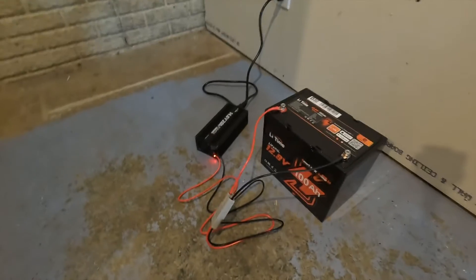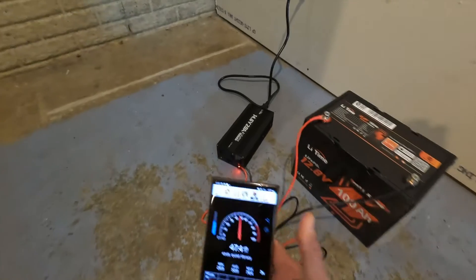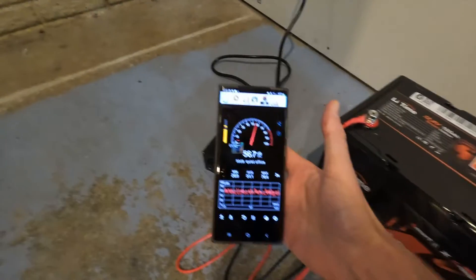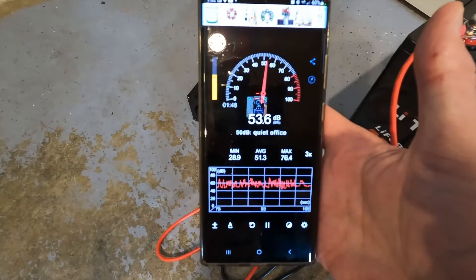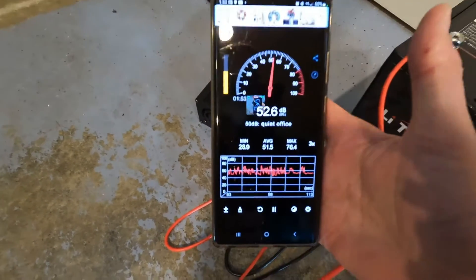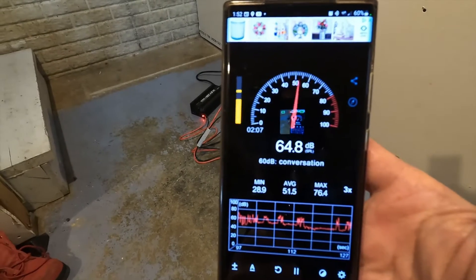About the amount of sound it makes — if you put the meter pretty much right next to it, you're looking at a little over 50 decibels. And if you're about three feet away you're still looking at like 46 to 47 decibels.